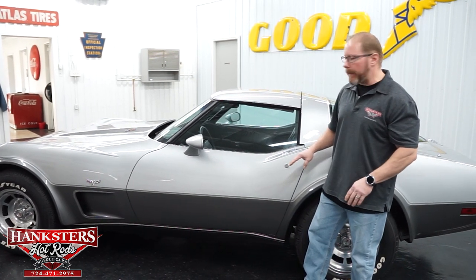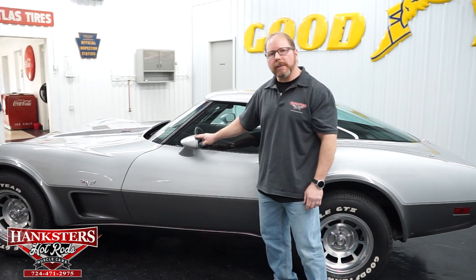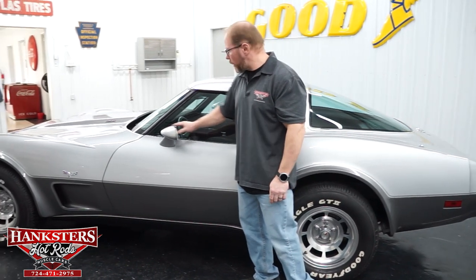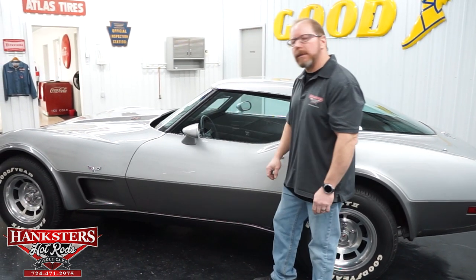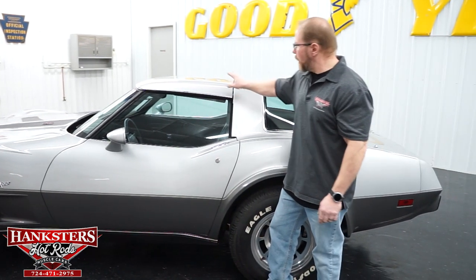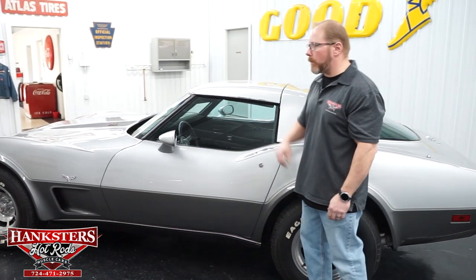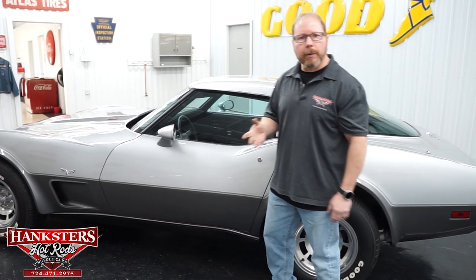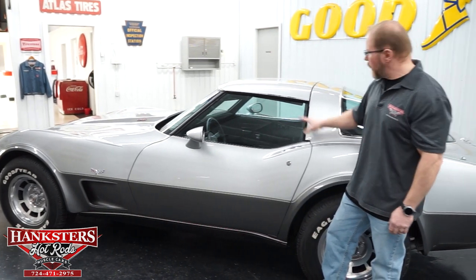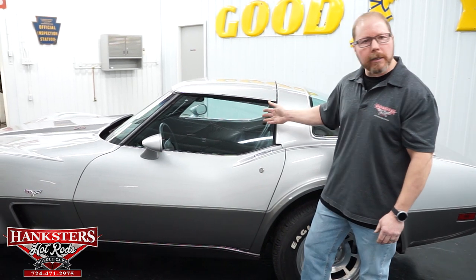All your body lines match up. The mirrors are on both sides and are body color — that silver painted mirror with the striping around it. The glass in those mirrors is in great shape too. The glass in the car is slightly tinted with no chips, cracks, or scratches to speak of.